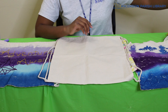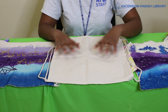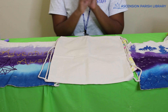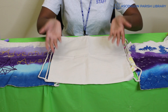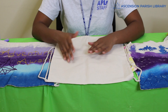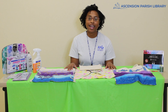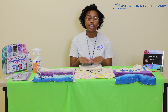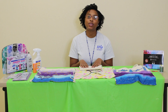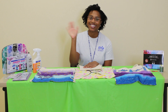Those are my tips. Remember, if you want further instructions on how to do any of these, look at your craft packet because there's going to be a link you can follow with step-by-step instructions on how to do some of these tips. We would love to see your creations, so take pictures and tag us on social media. Thank you so much for tuning in and joining us at the Ascension Parish Library Crafting Corner — have a good day!